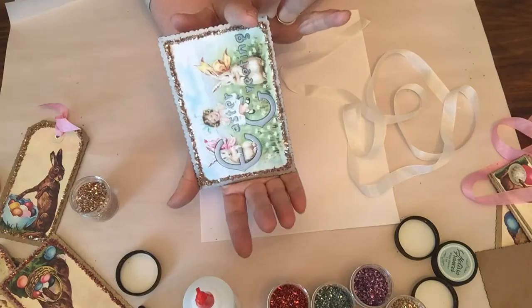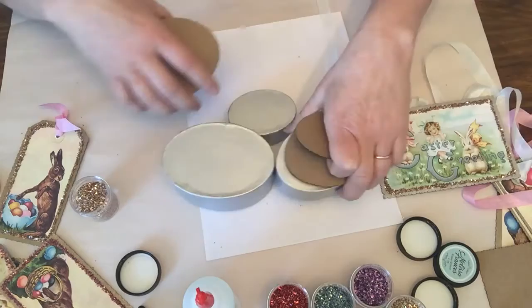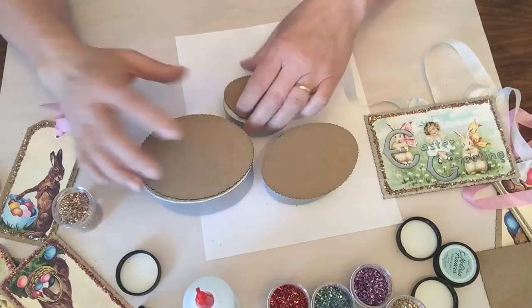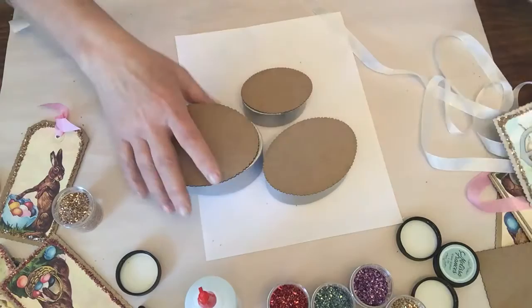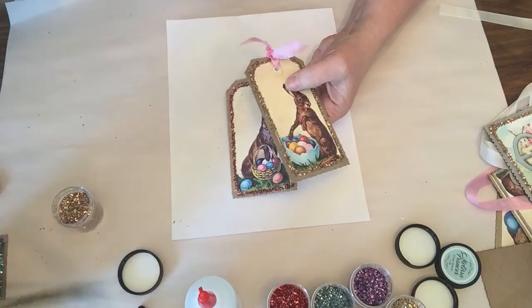One kit gets four postcards that go this way, another kit gets four postcards that go another way. We also have beautiful stacking boxes — I've painted them silver — and they come with oval Thin Chips that go over the boxes. You'll paint them silver or gold, then take the images that come with the kit and put them on the oval shapes and do the same type of glitter technique.